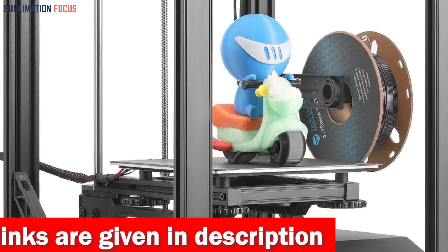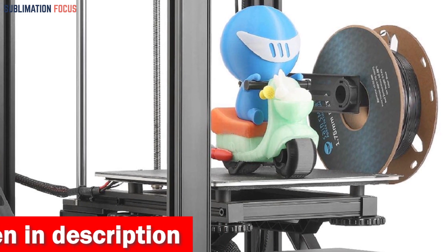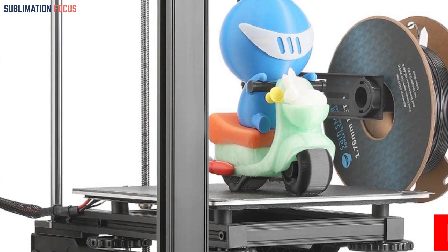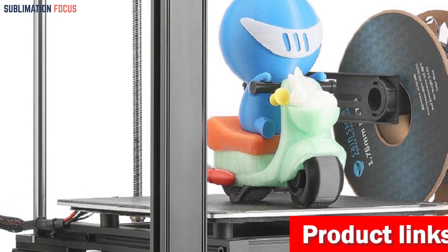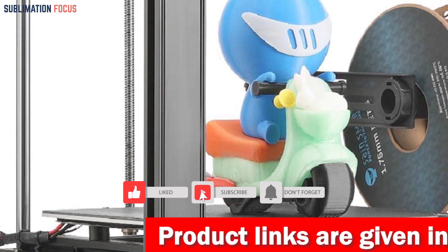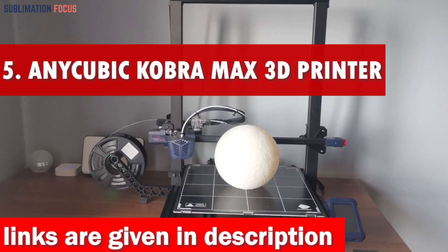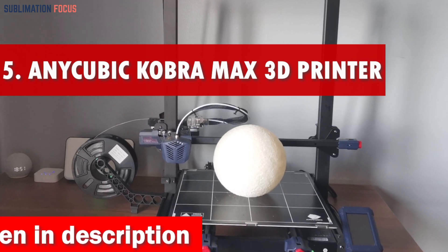With its solid all-metal cube frame, reinforced linear shafts, extra gussets, cantilevers, and silicone bed mounts, the Ender 5S1 ensures unmatched stability and quality. You can rely on this printer for a 100 percent success rate during 1,000-hour printing marathons. Check out the link provided in the description to purchase it.